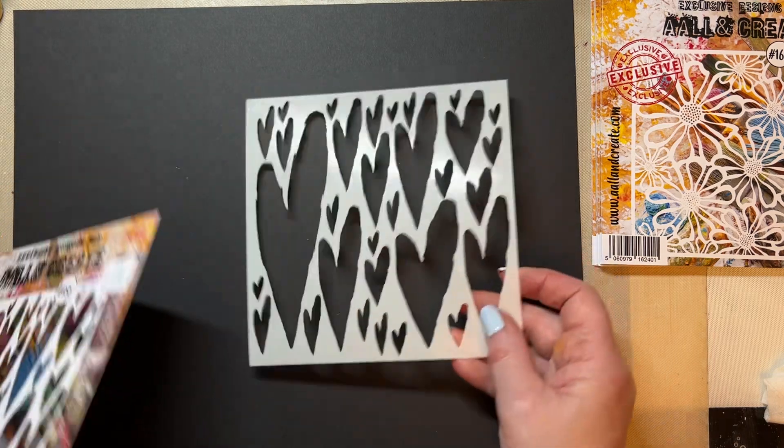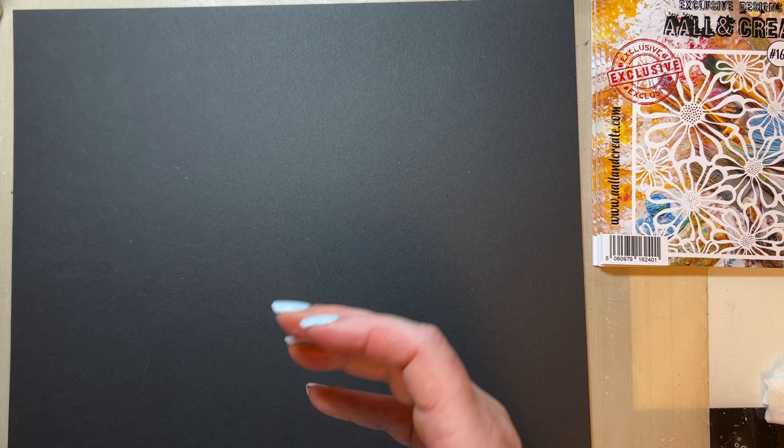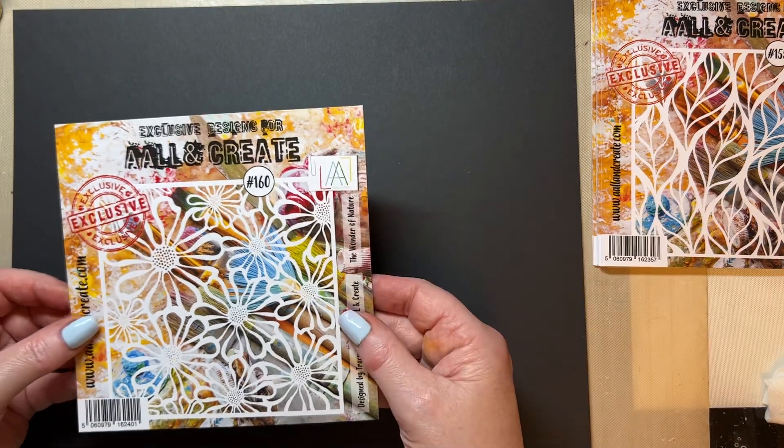What I've done to give you ideas is I've created a workshop where we just create backgrounds. I will create some cards to show you what you can do with them, but I've created backgrounds to show you just what stencils can do. This is the elongated heart and they're all six by six. If I place that on black card, you can see that nice and easily.